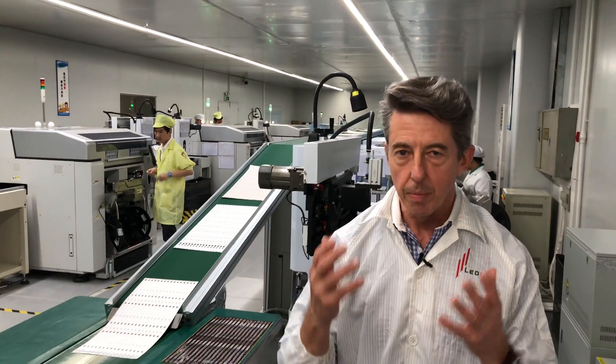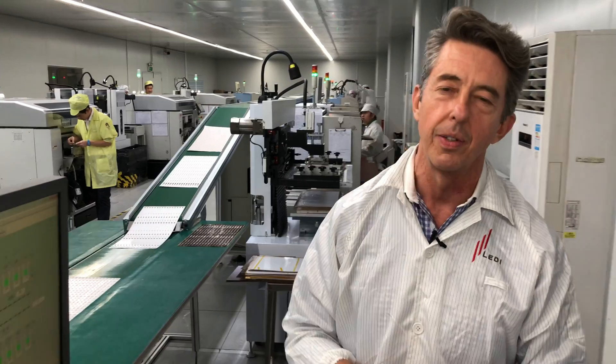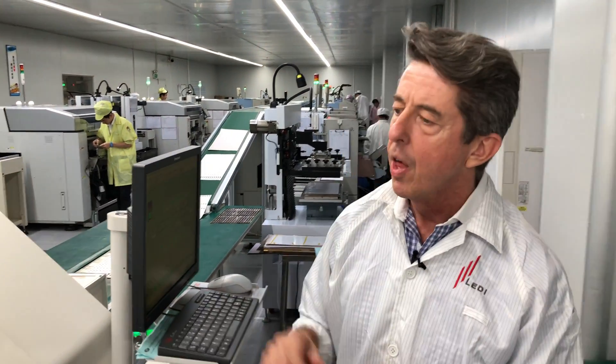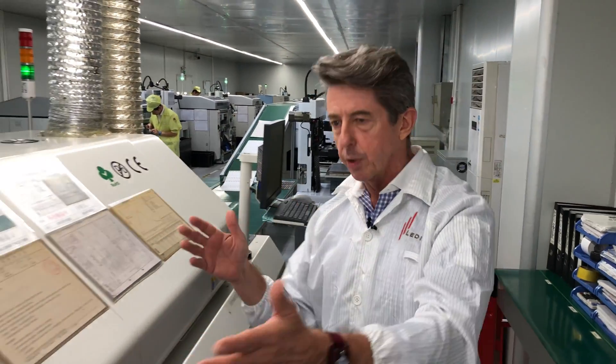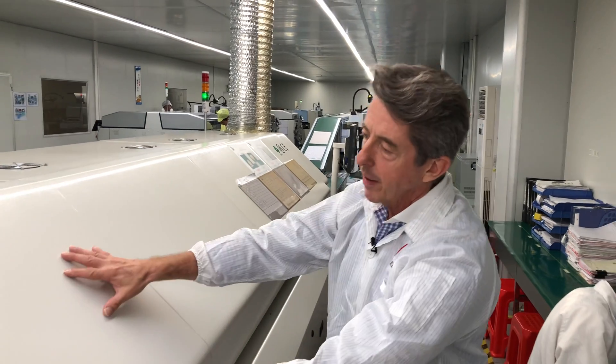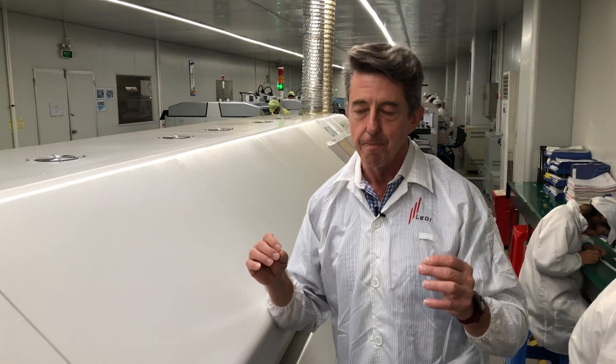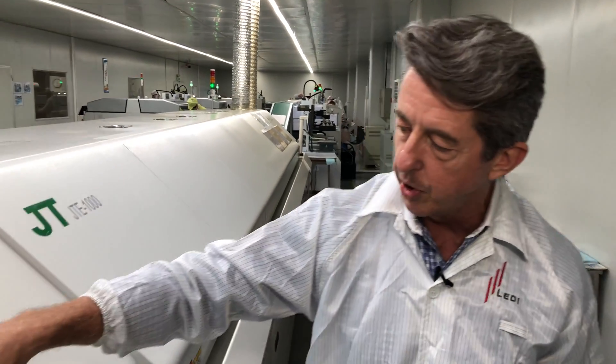Once the components are assembled onto the circuit board, the final process is going into this machine right here. This is a reflow machine — nothing more than a big oven with multiple chambers. In the beginning chambers, it slowly warms the circuit board and components up. Then when it gets right to the middle, it spikes the temperature, melting all the solder. In the final chambers, it cools down and the board comes out this end of the machine.